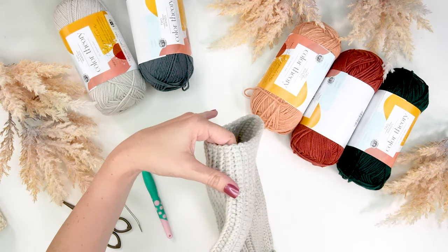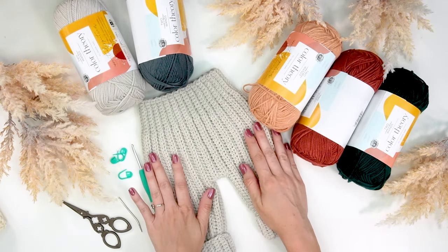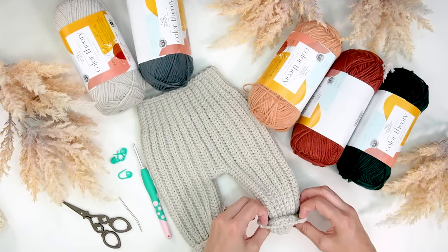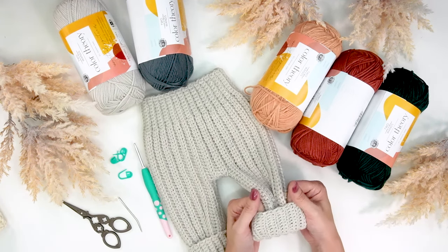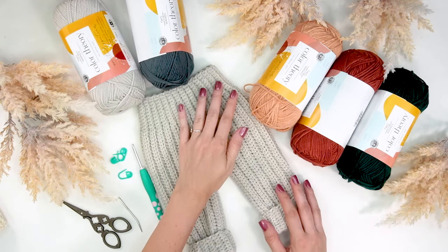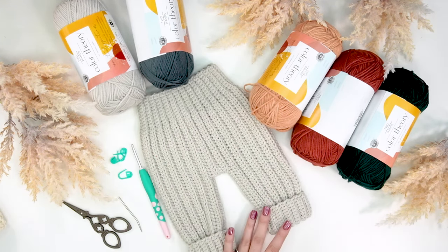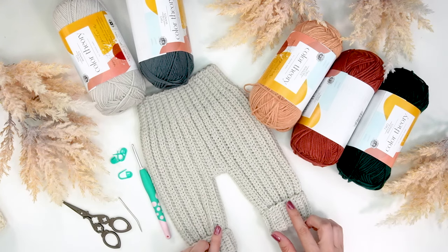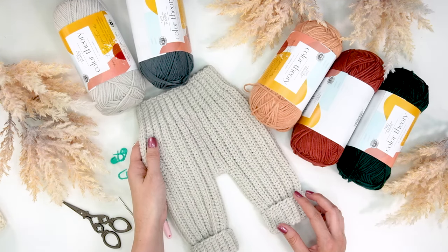We have a cuff, and you can adjust this pattern if you want a little bit more width — it's really easy to add. If you don't want the cuff, you can do half the amount of single crochet stitches in the back loop at the bottom. I also have a tutorial available to make these into more of a romper overall style, but today we're just going to focus on creating pants and the construction.